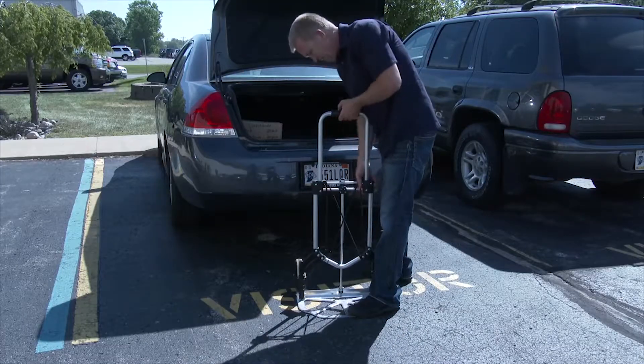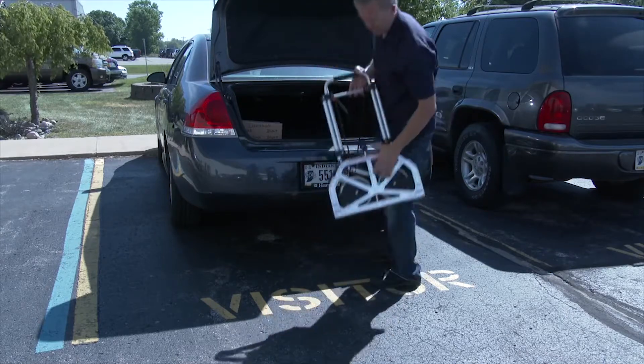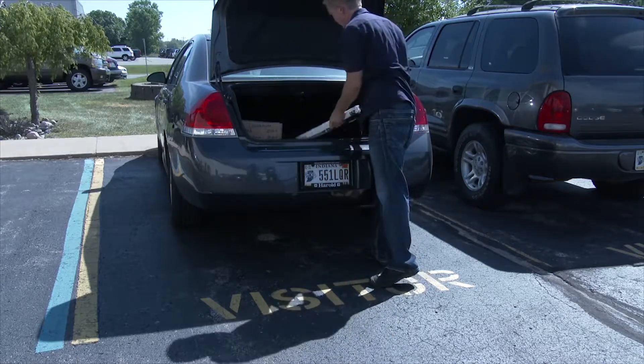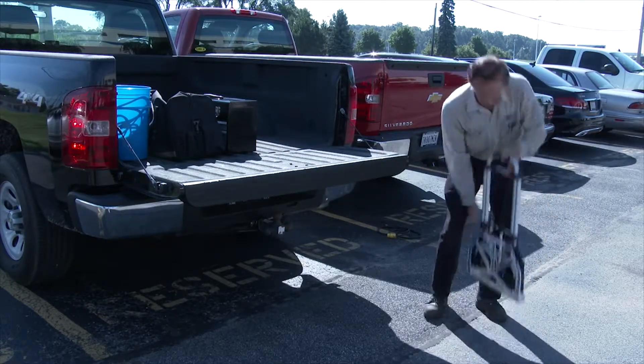After unloading, simply unlock the handle, telescope down, push in the noseplate and tires. Now it is ready to be stored away. The noseplate folds flat to 2.5 inches and fits almost anywhere.